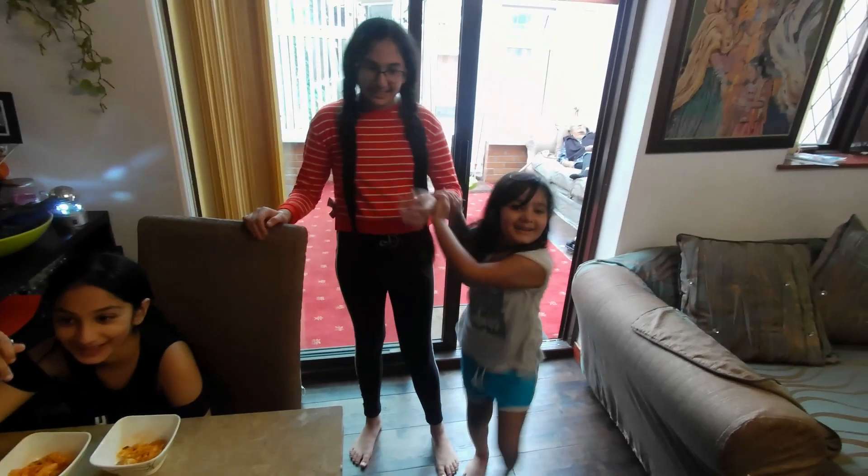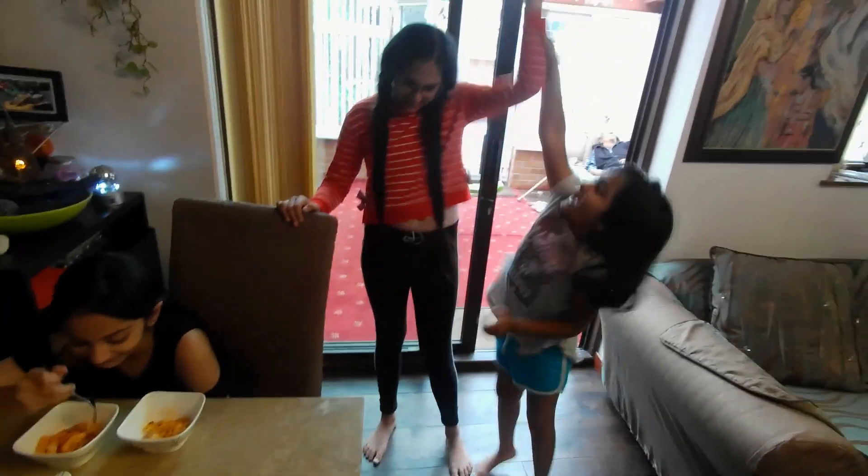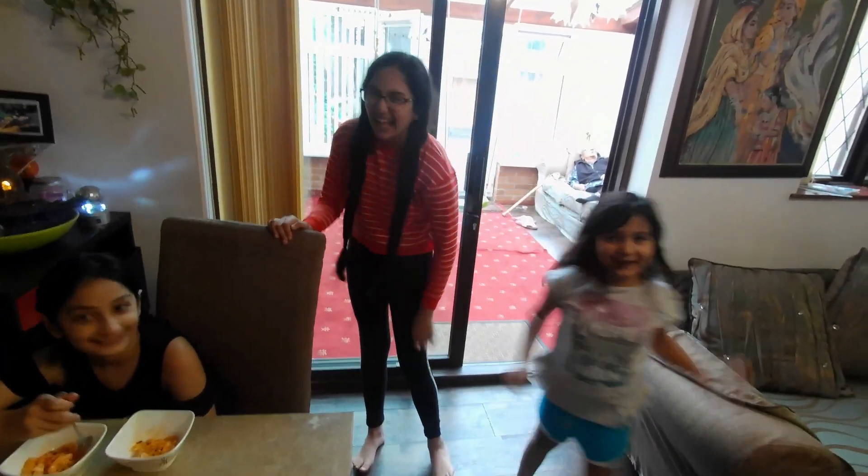We've got a winner here — the winner is Chef Kushi! Yay!